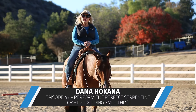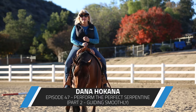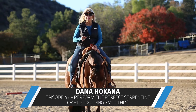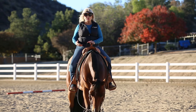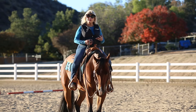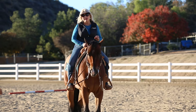I'm Dana Hocana and I get excited teaching you about horses. I get so excited about the whole concept of understanding horses, understanding how their bodies work, understanding how their minds work, understanding how to ride that horse like a team member and partner instead of only a master.